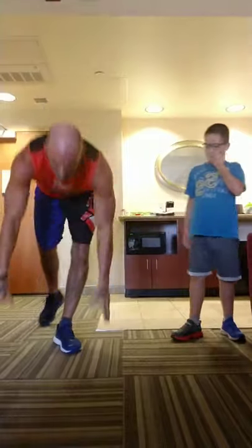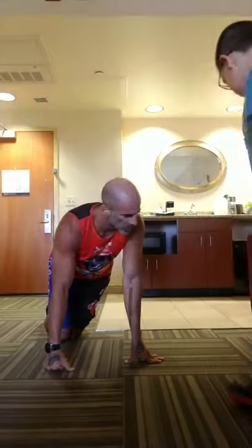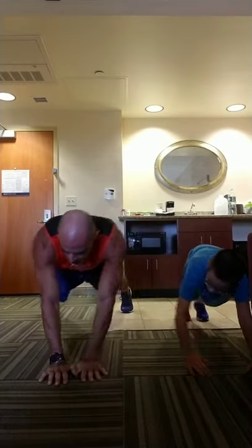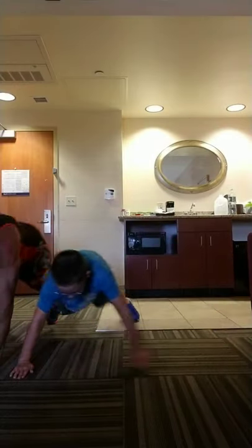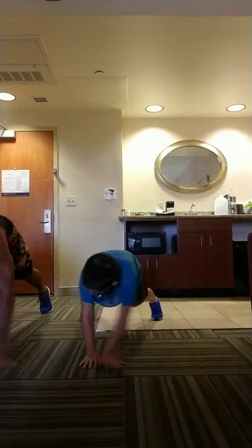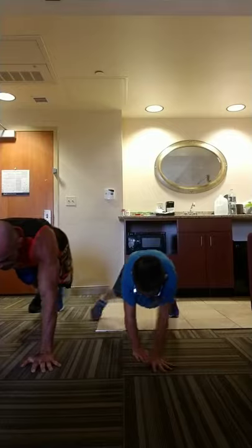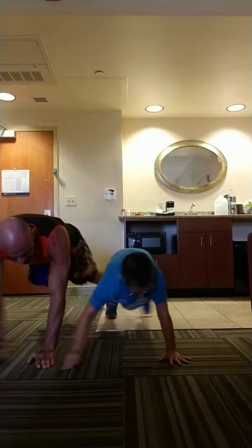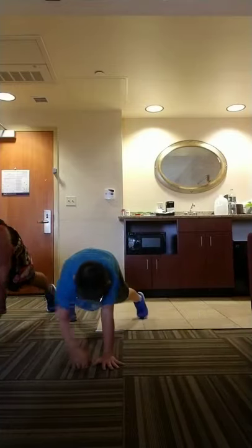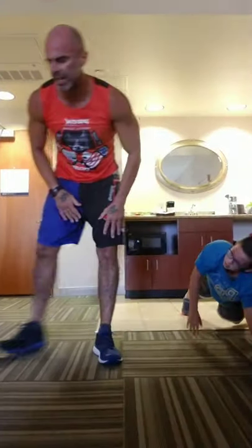We're going push-up walk. From push-up position, we're going to walk side to side — shoulder to shoulder, switching sides at the same time. We're going 20 total steps. Hips down, hands lined up under your shoulders, abs tight. Think abs — every set is an abs set. You'll never need to do an ab exercise for the rest of your life if you keep it tight with good technique.